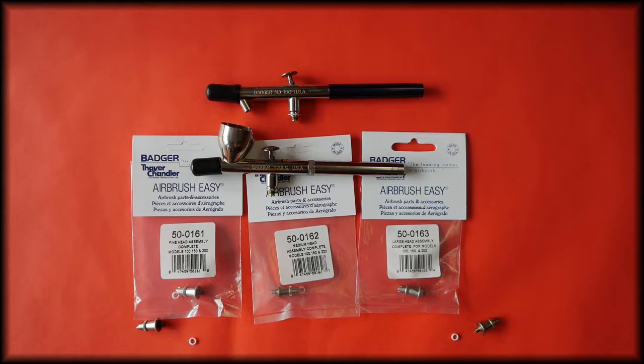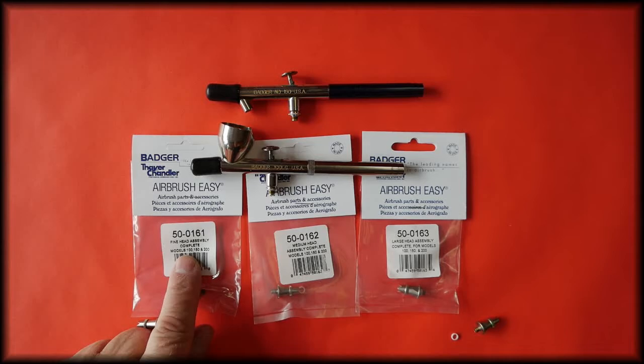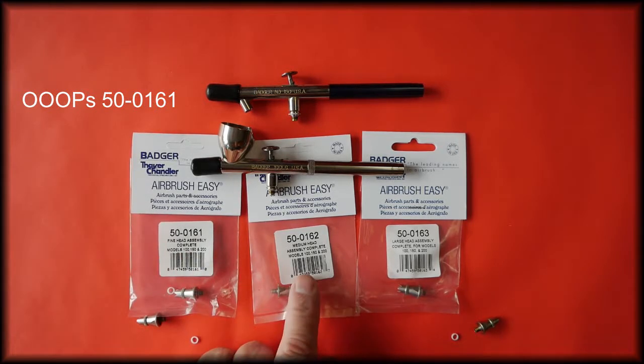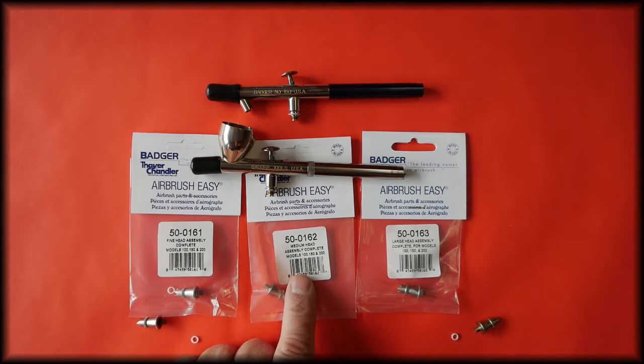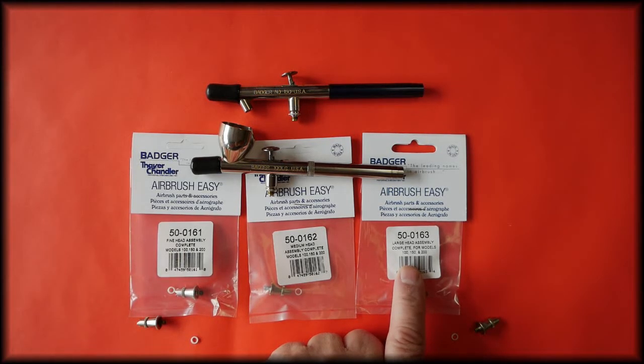There are three head assemblies available for these airbrushes. There's the fine head assembler, which is part number 50-0191, and this is the 0.3 setup. The 0.4 setup is the medium head assembler, part number 50-0162. The large head assembler is the 0.5 setup, part number 50-0163.